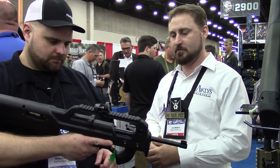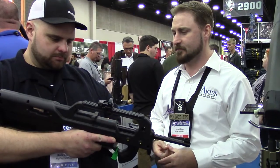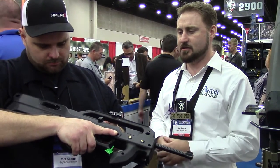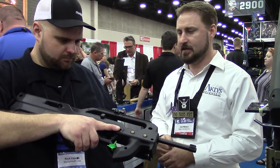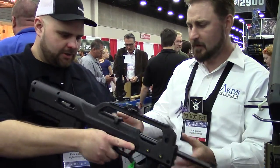I started developing this project in about 2007, got it into production around 2012, and been constantly tweaking it. This is the latest generation here.